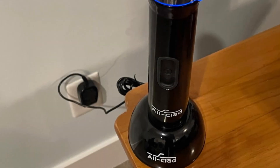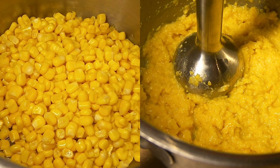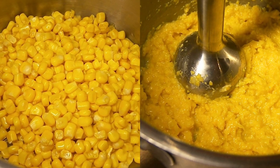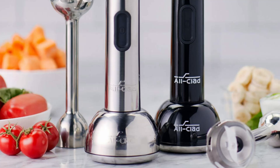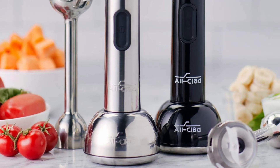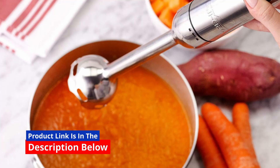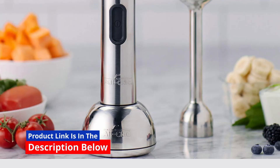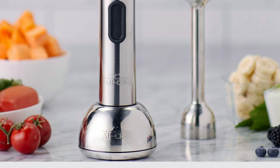In the realm of kitchen appliances, this All-Clad cordless rechargeable stainless steel immersion multifunctional hand blender emerges as a standout performer. Designed to blend convenience with high performance, this hand blender promises to transform your culinary experience. With its sleek silver finish and a host of features, let's dive into what makes this immersion blender a worthy addition to your kitchen.